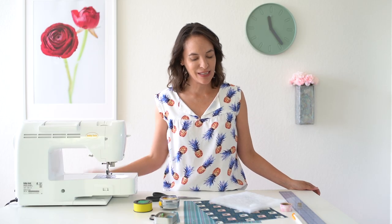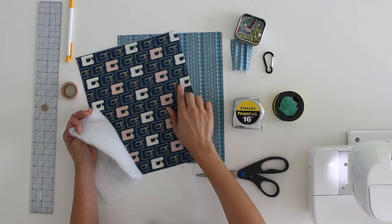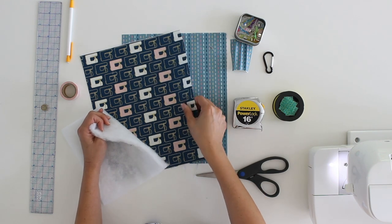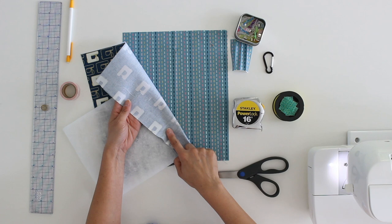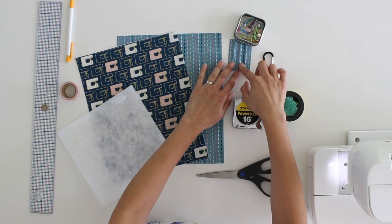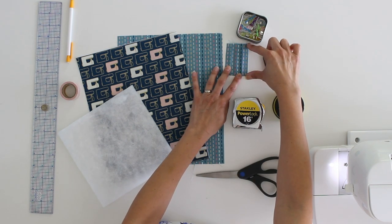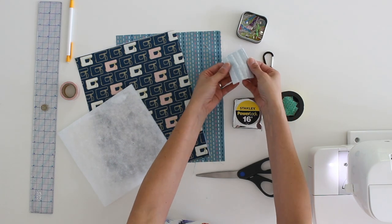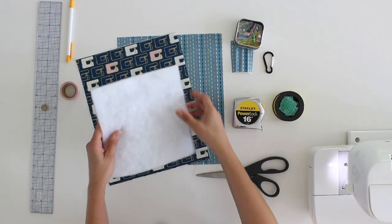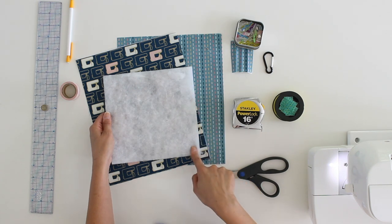Let's take a look at the supplies. I have my outer fabric and my lining fabric, cut to 9 inches wide by 11 inches tall. For the outer fabric, since I'm using quilting cotton, I have added fusible interfacing to the back of it. I also have the side tab here — this is 2 inches wide by 2 and 3/4 inches tall, and just like the outer fabric, it is interfaced as well. I have a piece of quilt batting for the padding; this is 7 and 1/2 inches by 7 and 1/2 inches.